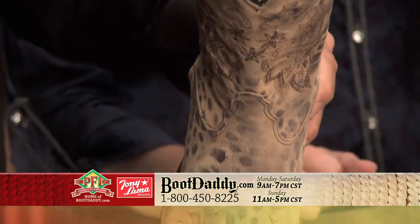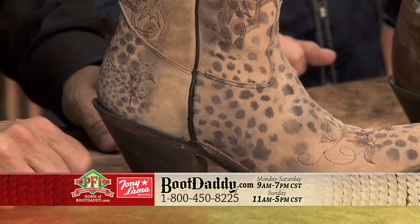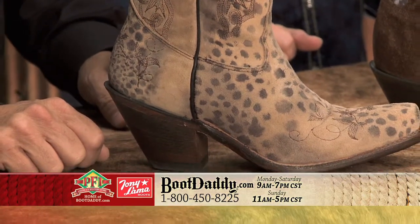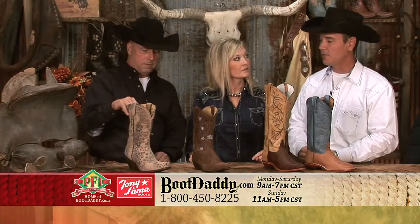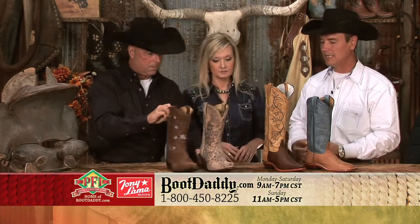With that one, we've combined it with a little bit more of a higher fashion-oriented heel. It's a little bit taller, still staying with the same shaft height as this one, but that boot also has a little additional detail in the embroidered finish as well.